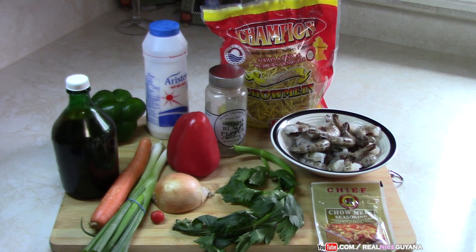Today we are making one of Guyana's national dishes. I tell my friends that if you go to a Guyanese function and you don't see fried rice and chow mein, then you're in the wrong place — you better get out of there. Fried rice and chow mein is the most popular dishes at every Guyanese function.